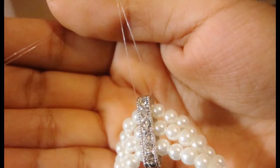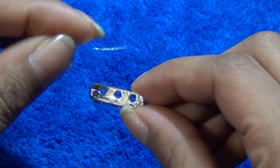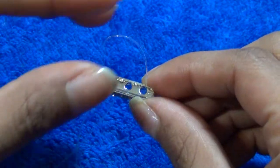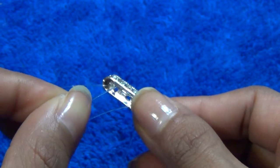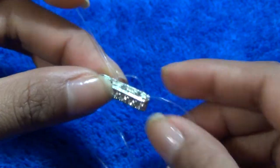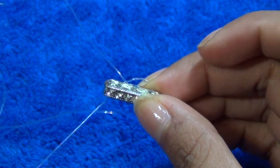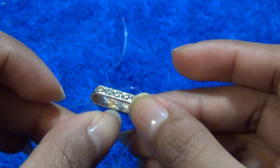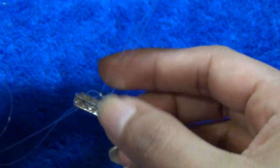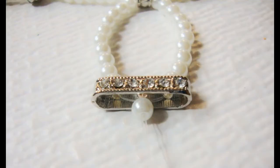Now insert another string to the bottom hole of the middle bar, add pearls, and another bar spacer that goes halfway through the top of your hand. Once you have both strings through the bar, take the left string, make it go through the right hole and then into the metal hole. Then take the right string, make it go through the left hole and then into the middle hole as well, and then just pull.